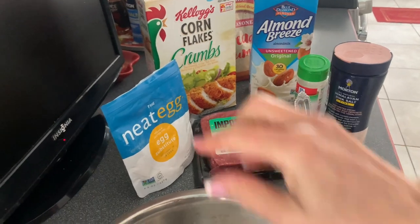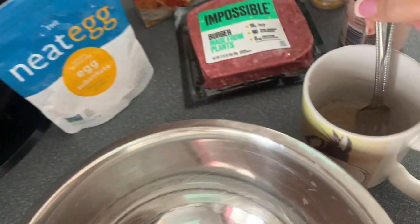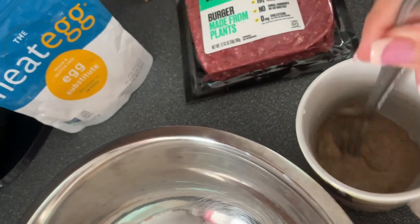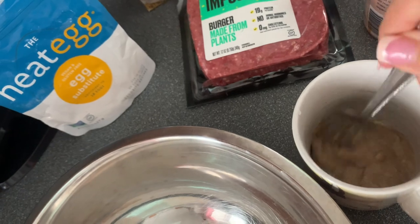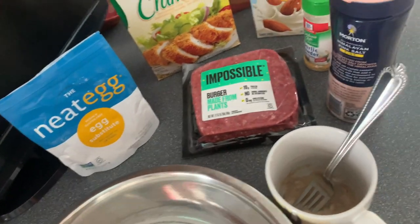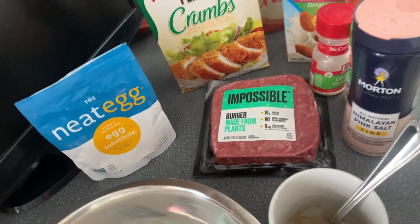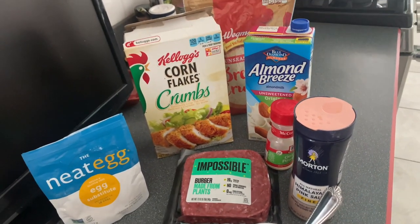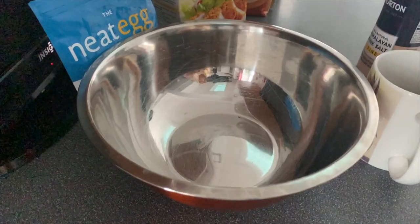We're gonna get right into it — this is my own personal meatloaf recipe, vegan style. If you want to truly keep it vegan, don't use an egg; use this mixture called neat egg. It's one tablespoon of the mix to two tablespoons of water, and it works very well as a binder in replacement of a dairy egg. The ingredients will be in the description below.